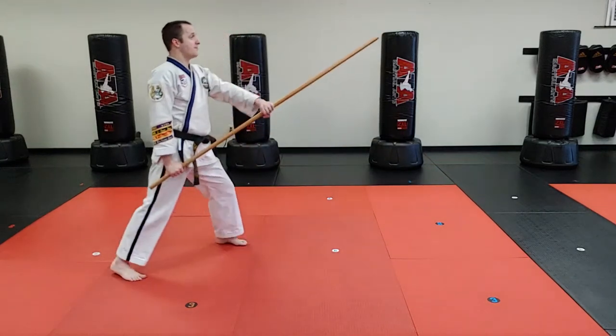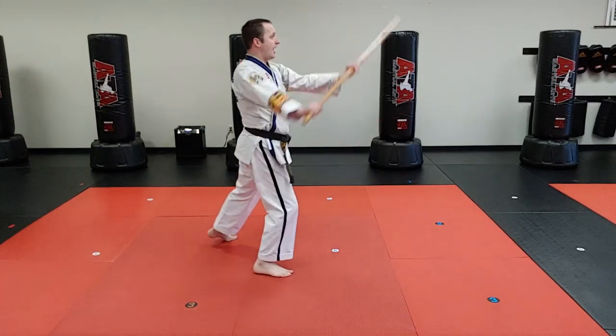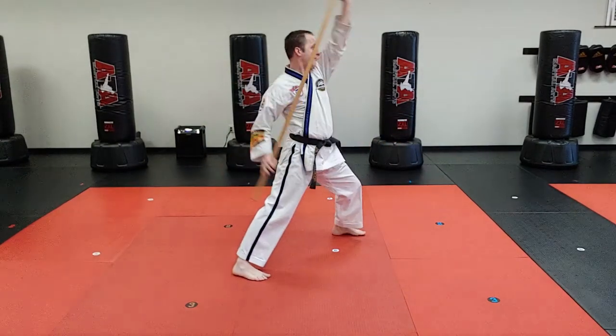Drill number five is: slide slide low block, slide slide reverse punch. Then low block, reverse punch.